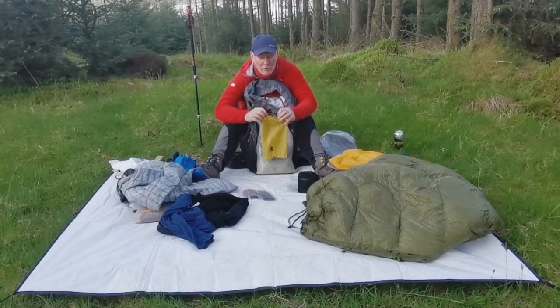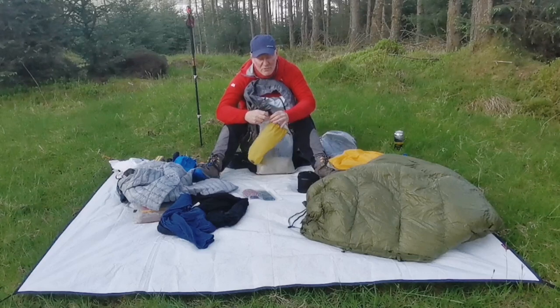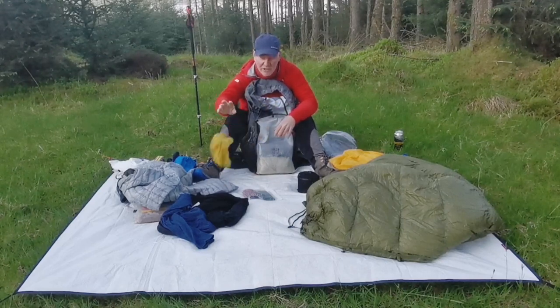I'm a great fan of these Low Alpine sil nylon ultralight drawstring bags. They do a good job at keeping stuff dry, but it's just easier to get the air out and pack them down. Just for a bit of organisation, I've got a few of those.